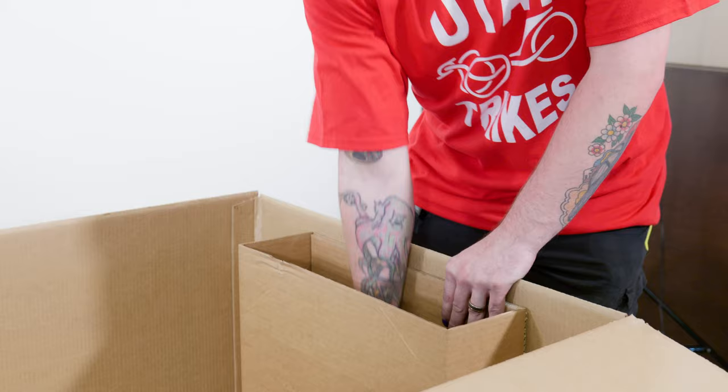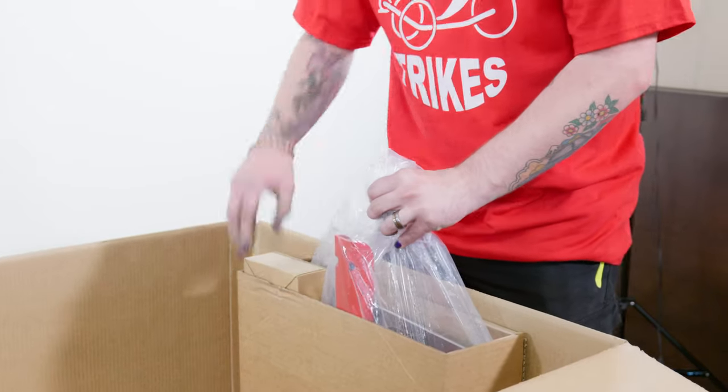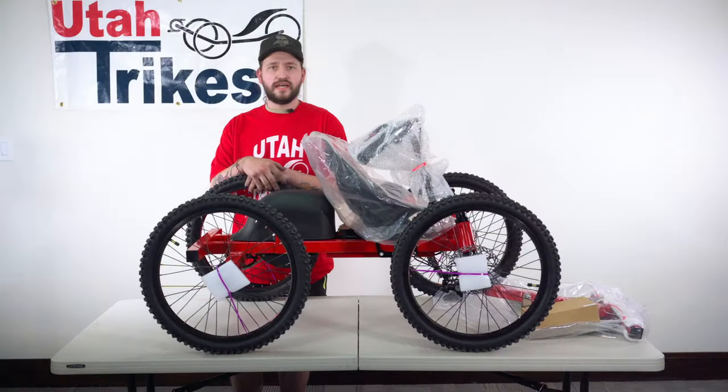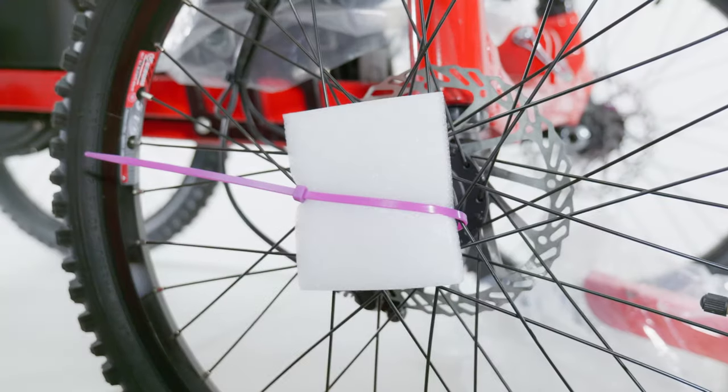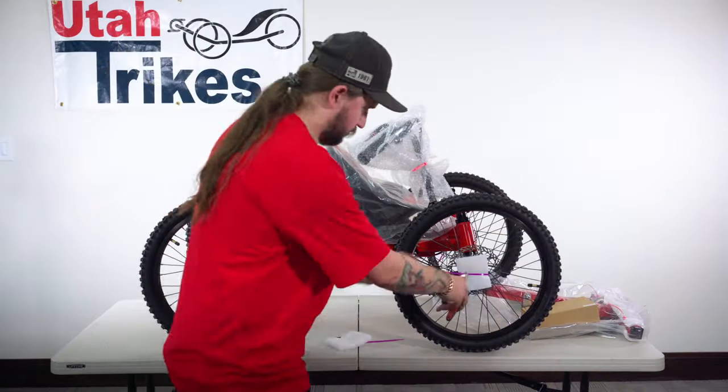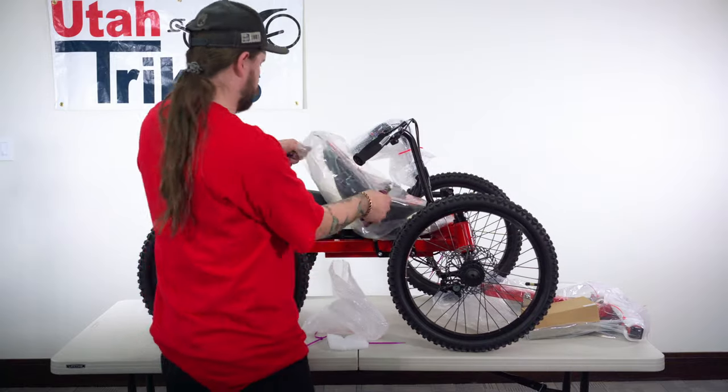Then check the cubby placed at the front of the box. Inside should be a small cardboard box containing your charger and your front bumper. Now that everything is out of the box, you will notice the colored zip ties used to hold on the packaging. Only cut the brightly colored zip ties when removing the packaging — the black zip ties hold important wiring components to the frame of the quad.